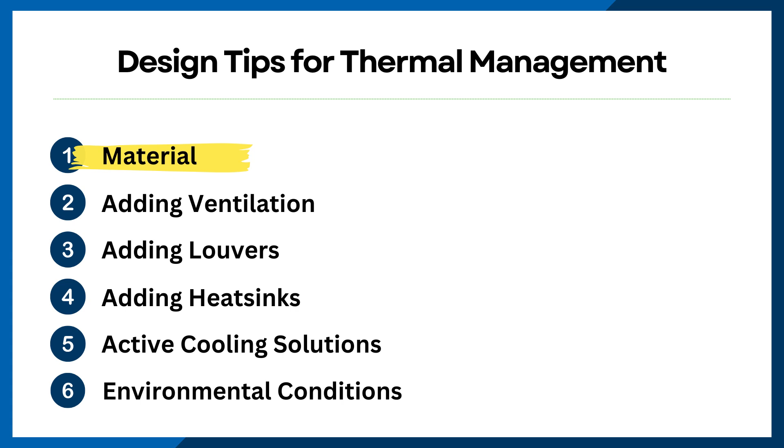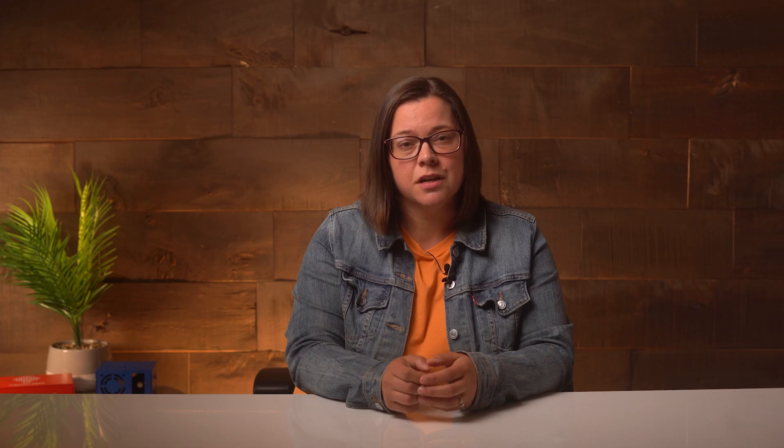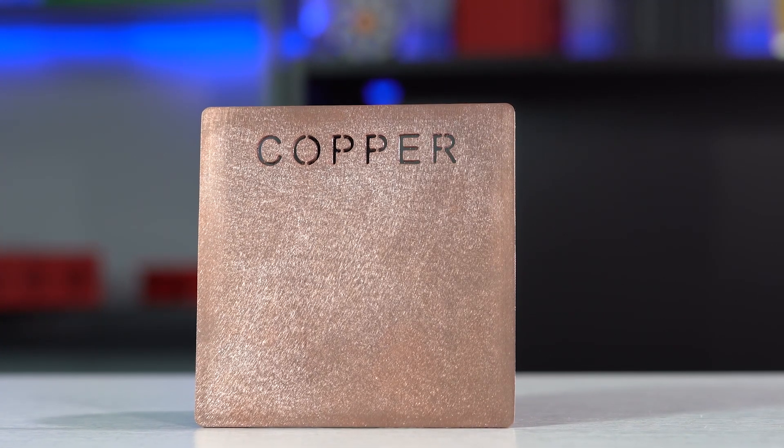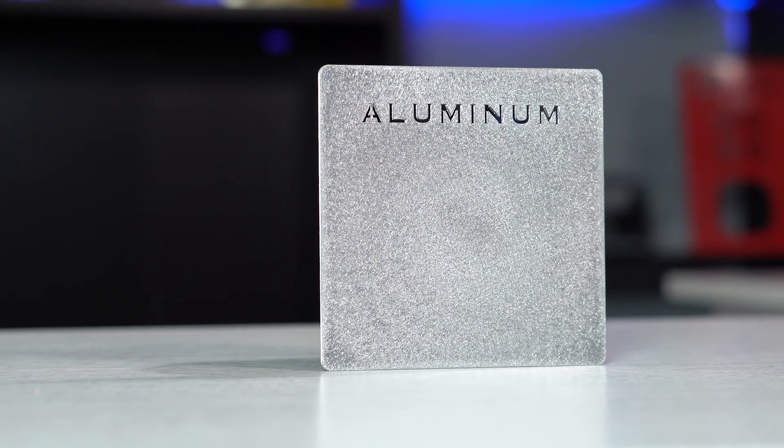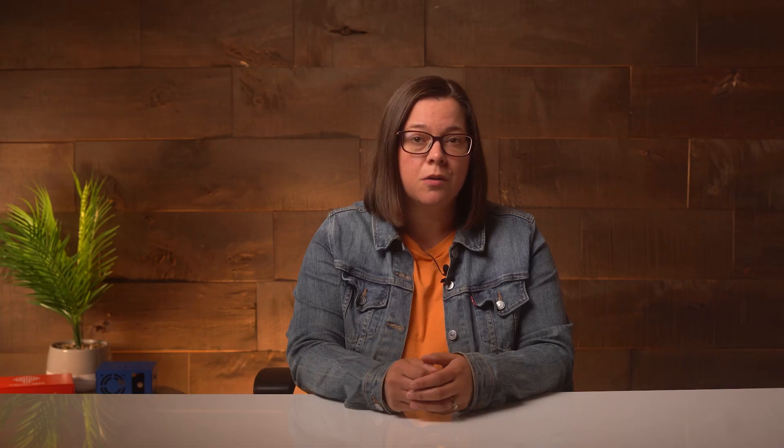First up is the obvious one — the material you use. It's going to have a big impact. When selecting materials for your custom enclosure, consider their thermal conductivity. Materials with high thermal conductivity, like aluminum, can help dissipate heat more effectively than those with lower conductivity, such as plastic. This selection can significantly impact the overall thermal performance of your enclosure.